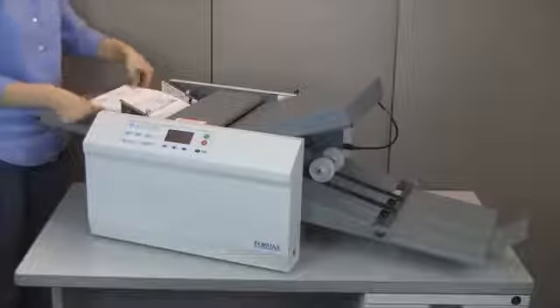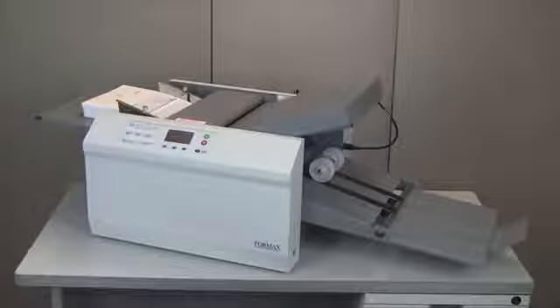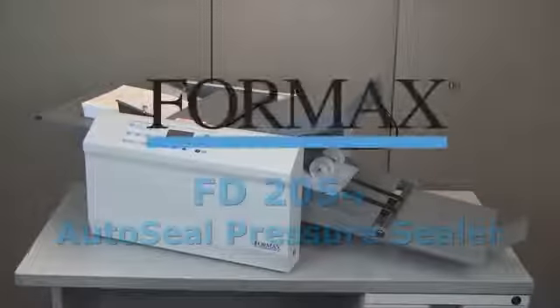The FD2054 offers proven technology, is proudly made in the USA, and is an ideal solution for streamlining your mail.